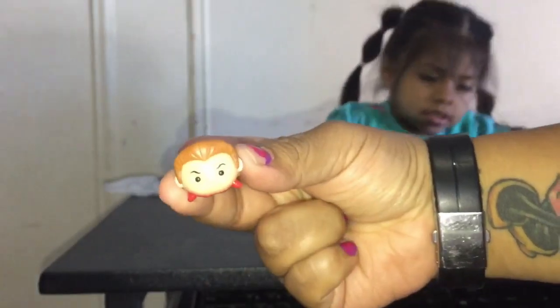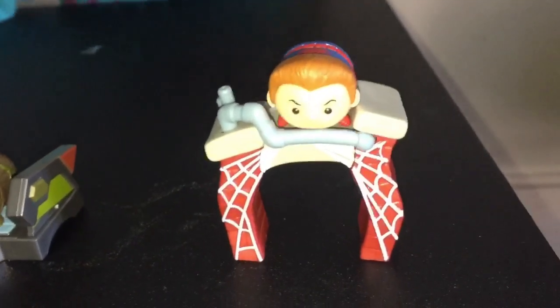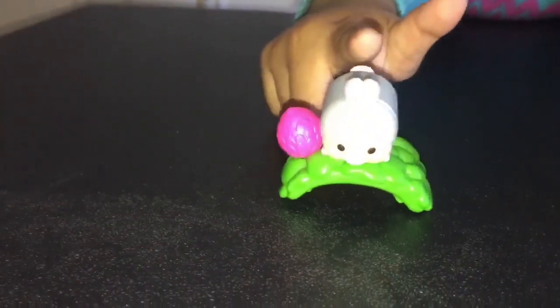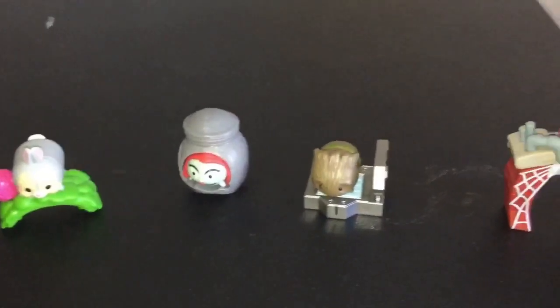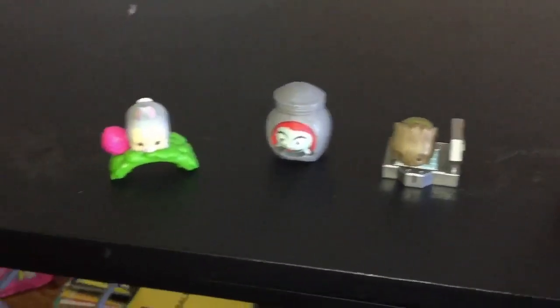So Brianna gets Peter Parker's Spider-Man. And Spider-Man. She gets Groot. And Sally. And Thumper. Which one is your favorite? Thumper. Thanks for watching. Subscribe, like and comment down below any type of videos that you would like to see.